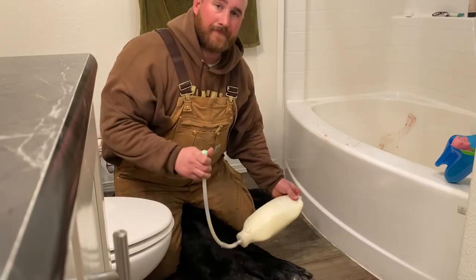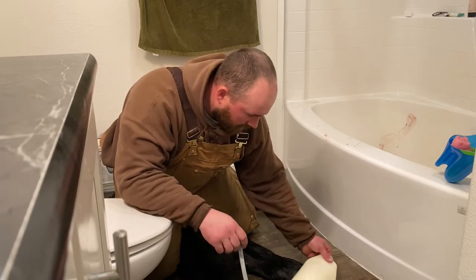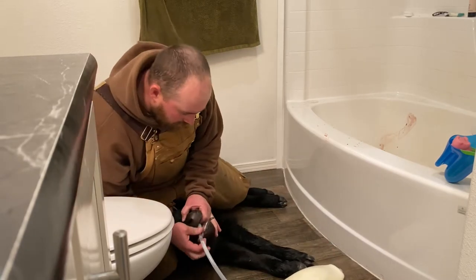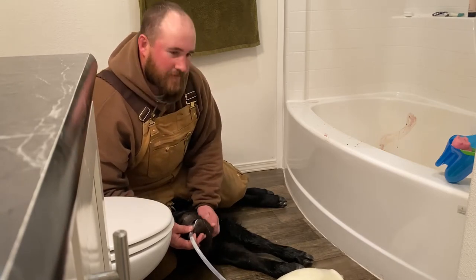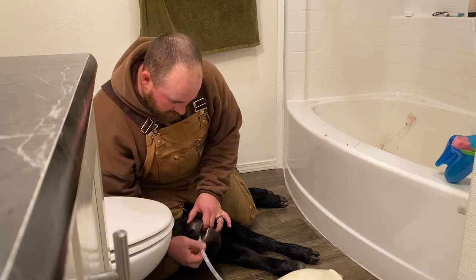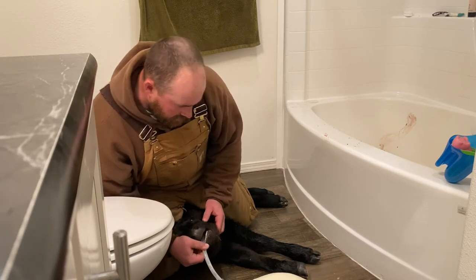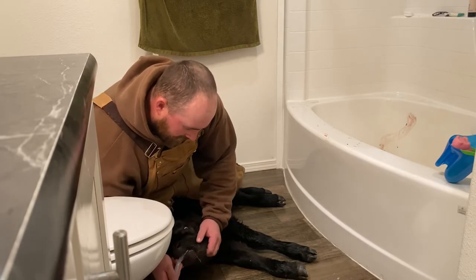I'm going to get this tube down this calf's throat. My bottle's leaking a little bit. So you go in here and to start off with you find where the windpipe is and you can feel it — it feels just like our own windpipe, it's got kind of ridges on it. So you stick this tube down the throat and kind of follow it down, and you want to make sure you're to the left of that windpipe.